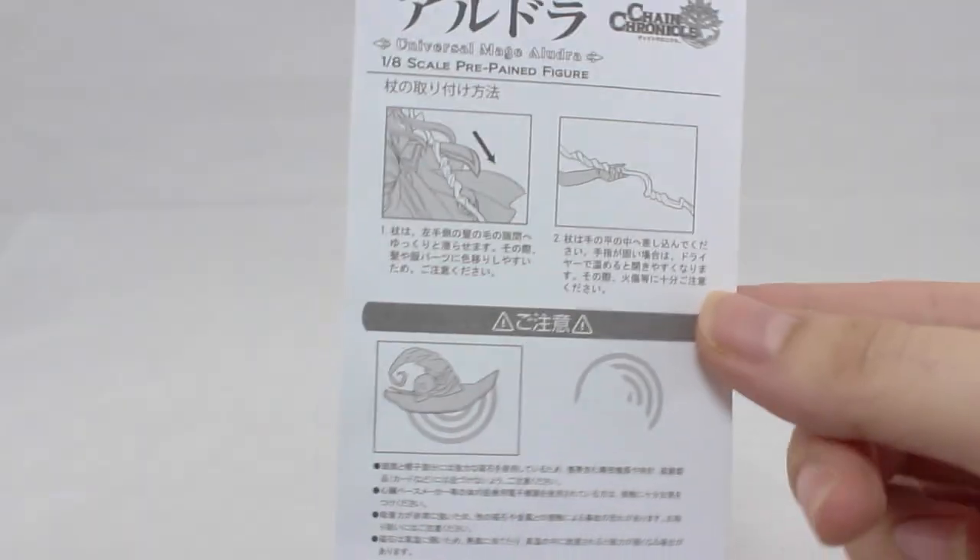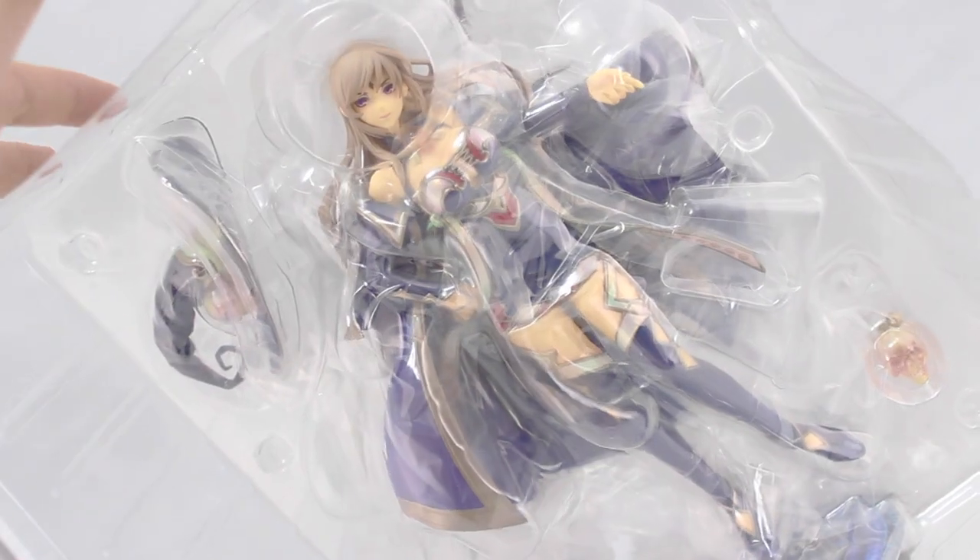There are the assembly instructions down at the bottom — and with Alphamax they're only in Japanese. Here's a quick look at the inner packaging, and so far this looks great. Now let's get it out of there — and of course there's a hell of a lot of tape on here as usual. There's one side and there is side number two.